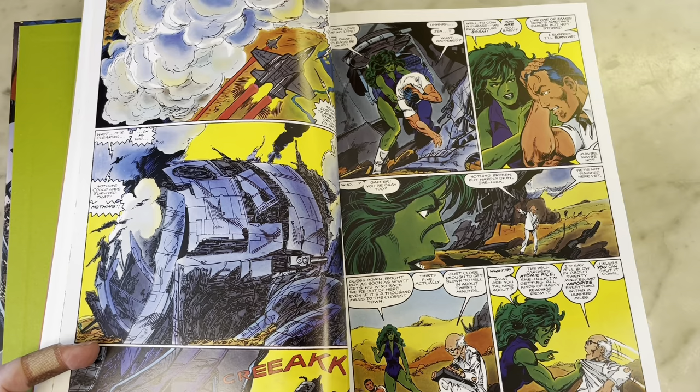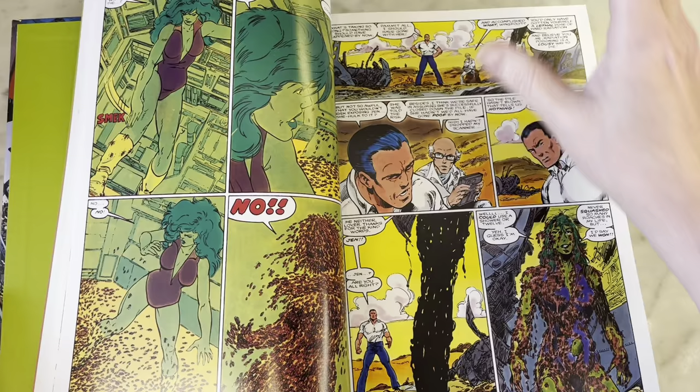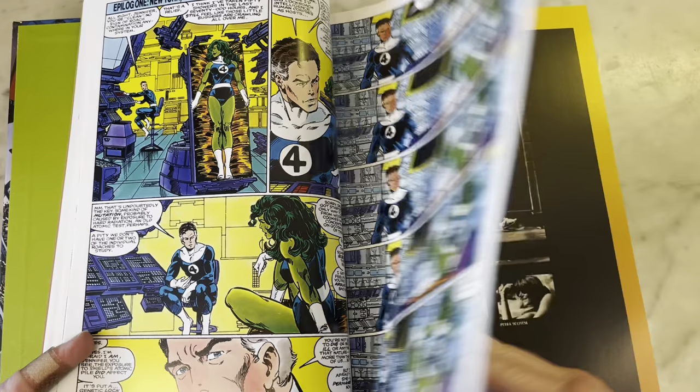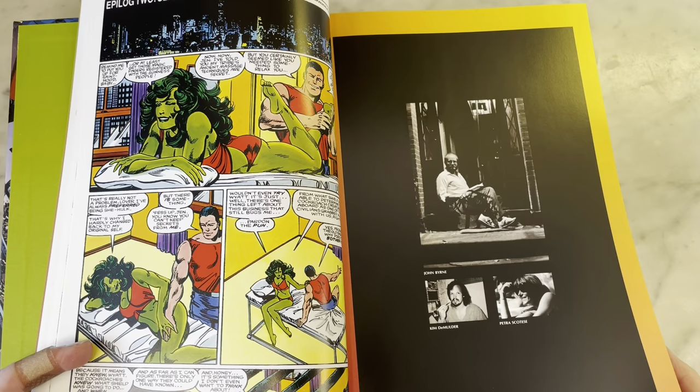Part of the mantra of Secret Wars is Jim Shooter didn't want it to be dismissed as just a stunt — he wanted real ramifications. That's why Spider-Man had his black costume, and that's why She-Hulk joined the Fantastic Four for a brief period of time because of Secret Wars. Fun fact there.